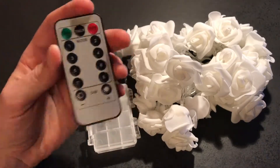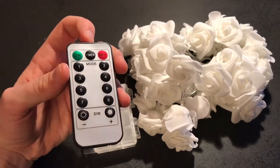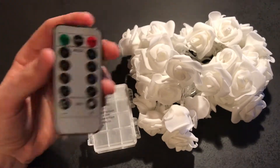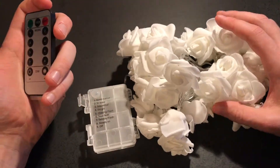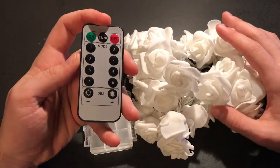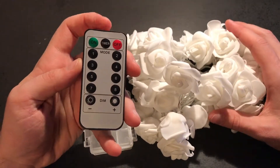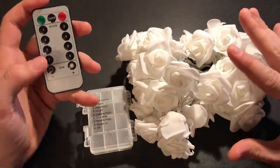Basically in the evening it should turn itself on, shine bright in the night, and in the day it will be off again. I haven't tested the timer yet as we didn't have time to set it up, but if I do I will leave a comment and tell you how it is. But let's get to the batteries and the system itself — super simple.